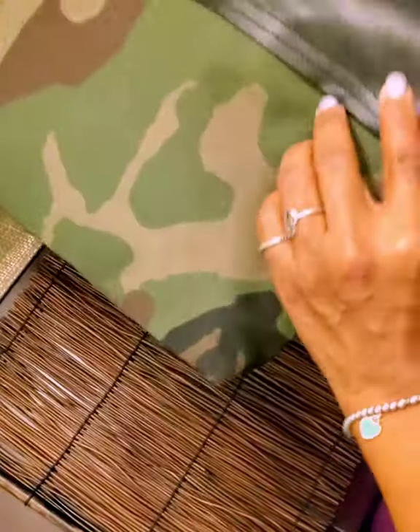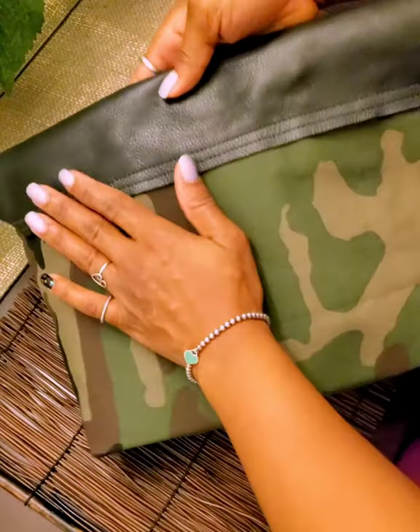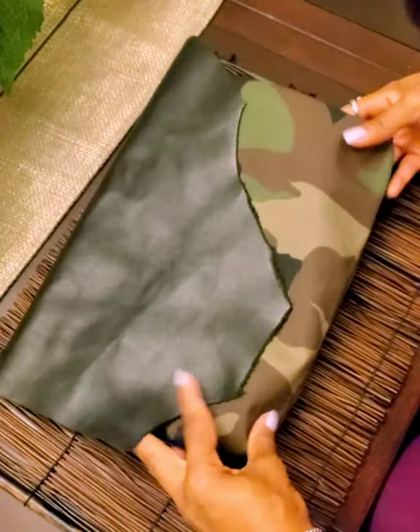Go ahead and zip it up and I want to see some more. Let's look at the back. You going to turn around? Yeah, there go the back. The leather flap sewn onto the camouflage, and there you have it.